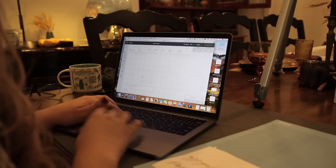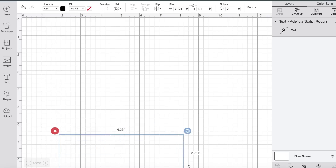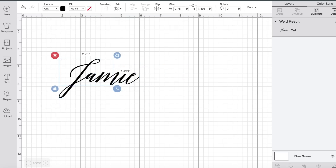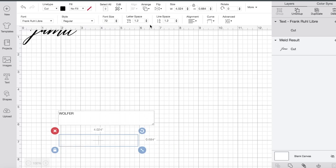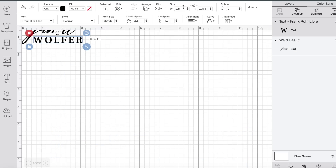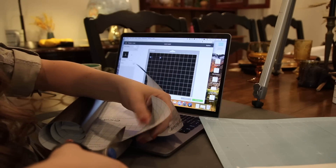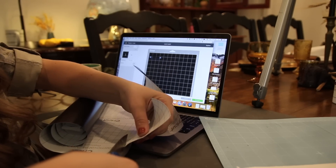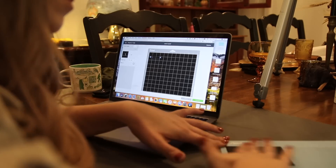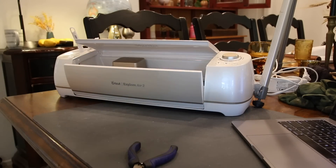Instead of handwriting on these, I decided to use my Cricut machine because, as you guys know, I'm not a huge fan of my own handwriting. So instead we're using the Cricut because I just love how easy it is to use and how professional it looks when it's all done. If you guys want to see more Cricut-related crafts, let me know in the comments below. For those of you who don't have a Cricut, you can either handwrite on this yourself or outsource to a family member or friend with excellent penmanship.